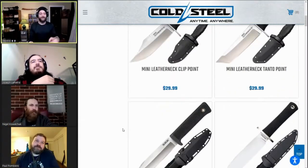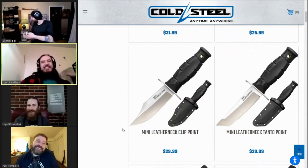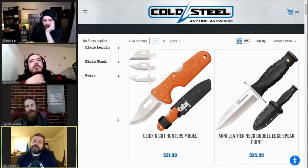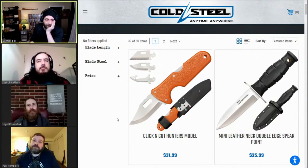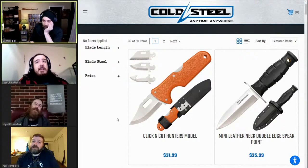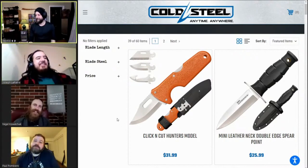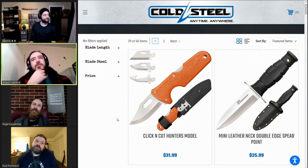Which one wants to tell us the Arkansas Toothpick is their favorite? Paul gets the honors. Which one wants to say the fully serrated Crisp Highlight is their favorite? Paul also wants those. What are your top two Paul? Mini Leatherneck clip point and the Arkansas Toothpick — closely followed by the Chris Deck highlights. My top pick would have been the 3V Trail Master had it not been for the price point. You can upgrade to a custom modern bowie from Bark River Michigan in 3V for the same price you're paying for this one.